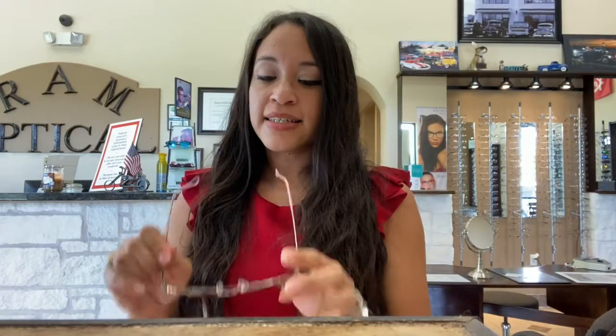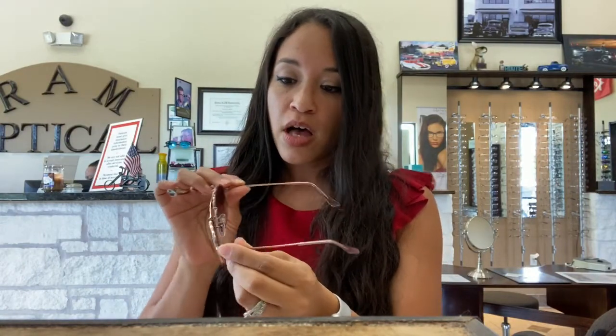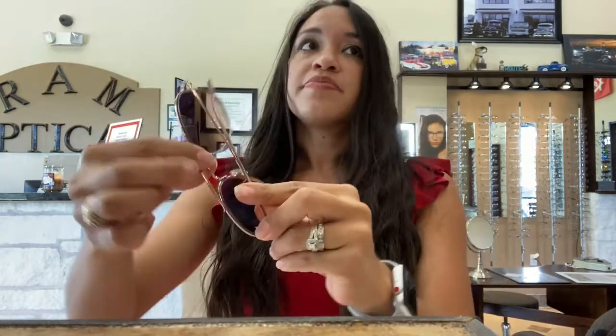Remember with glasses, not all frames fit all people. Some people have different face shapes, so you definitely want to try them on before you buy them. These are a cute little shape too. And these are the most fun — I love them. They're not perfectly square, but they're a lot more square than these aviators.